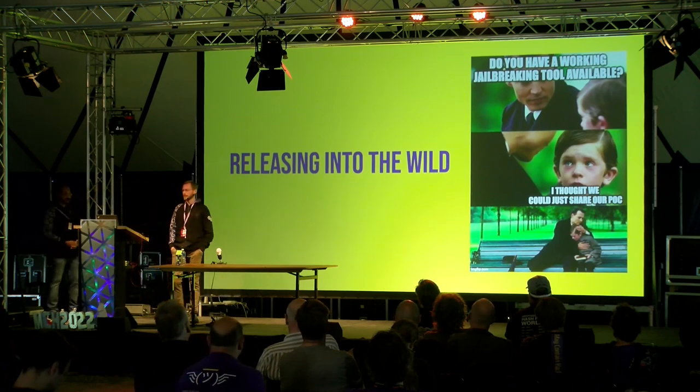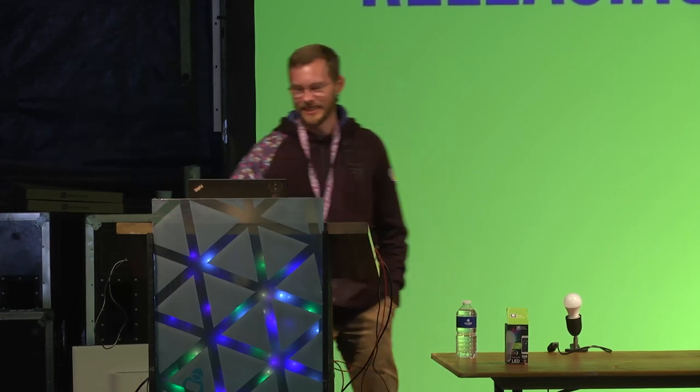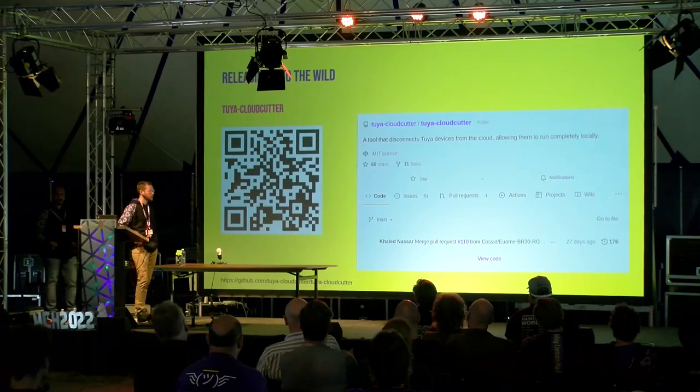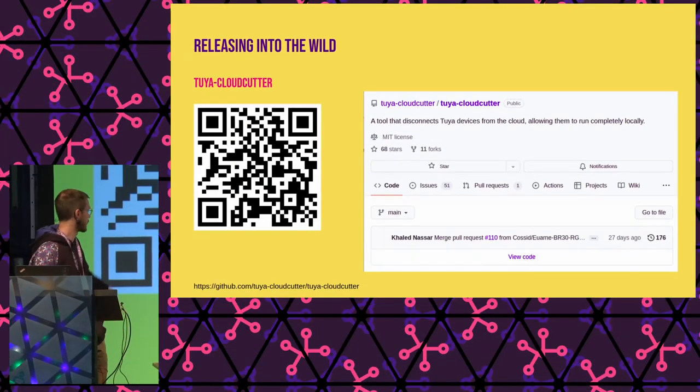Now we had an exploit that could set the keys, but it wasn't usable for people aside from the two of us yet. So we built a small tool called tuya-cloud-cutter. It contains all of this exploit toolchain plus some additional steps, allowing you to override all of the keys — PSK, OS key, local key, sec key. By doing that it cuts the device off from Tuya's cloud and allows you to connect locally with the local key, operating in complete isolation on your own network. You can also use tuya-cloud-cutter to write your own firmware. Check it out on GitHub — there's a link in the slides.